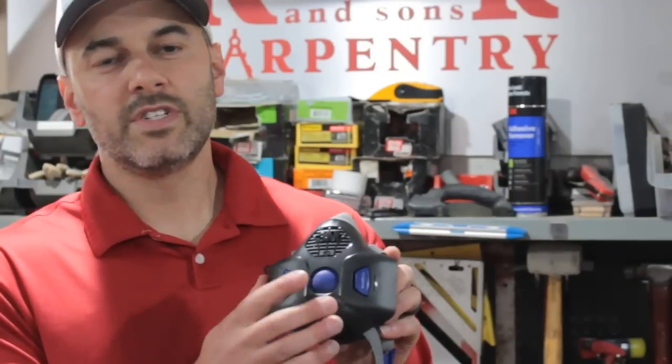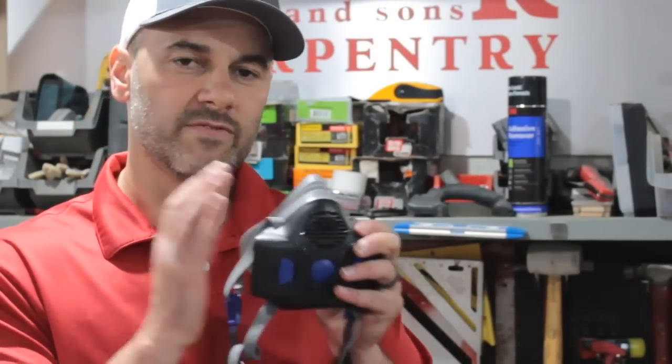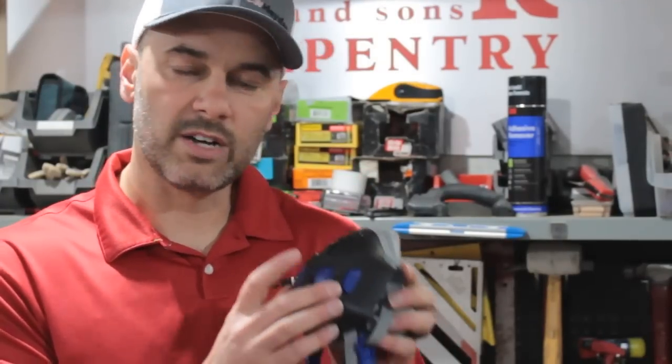This blue button on the front is for performing your user seal check, so where in the past you had to cover your filters on a traditional mask, you can now just press this blue button and get the same effect.